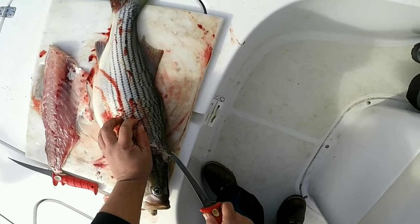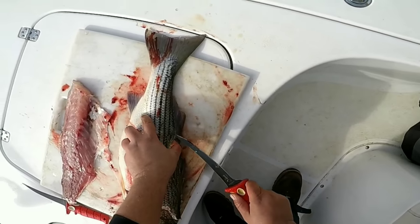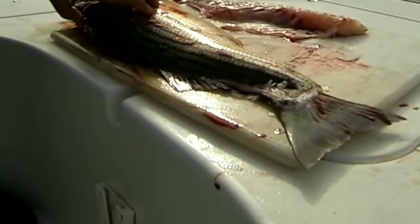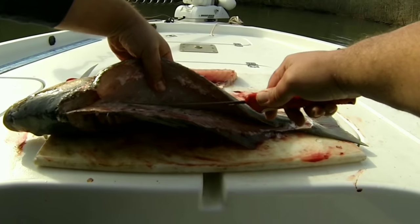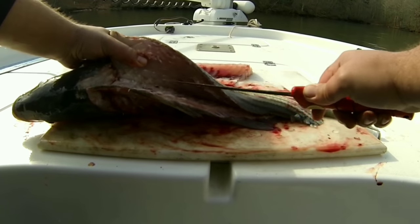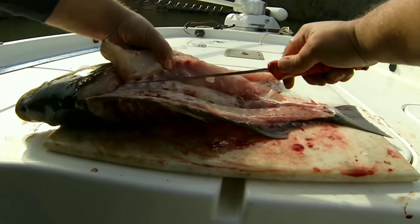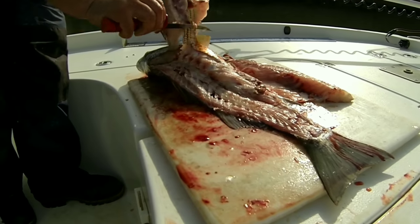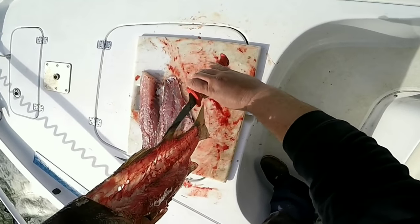That way when you go over the ribs, you don't spill his guts out rather than going all the way through his ribs — just makes a mess. Once you get about right there, just stick it through. Come over them ribs, right down to them. There he is — perfect. See, nice all the way through. When you see daylight through there, that's what you want — nice and clean.